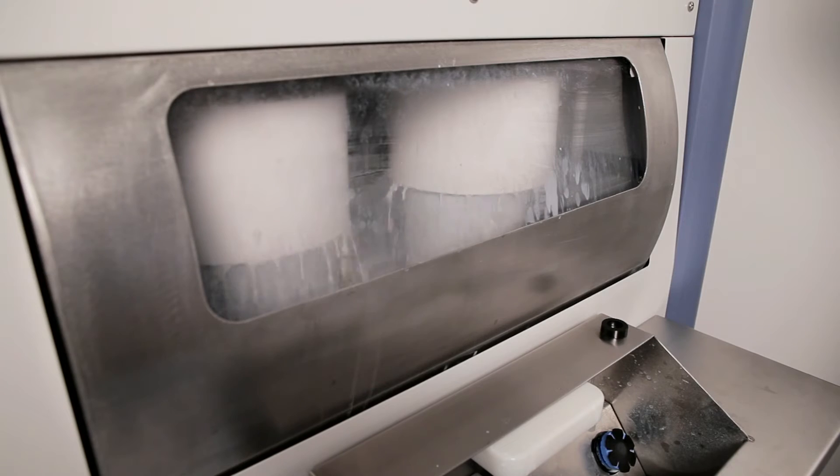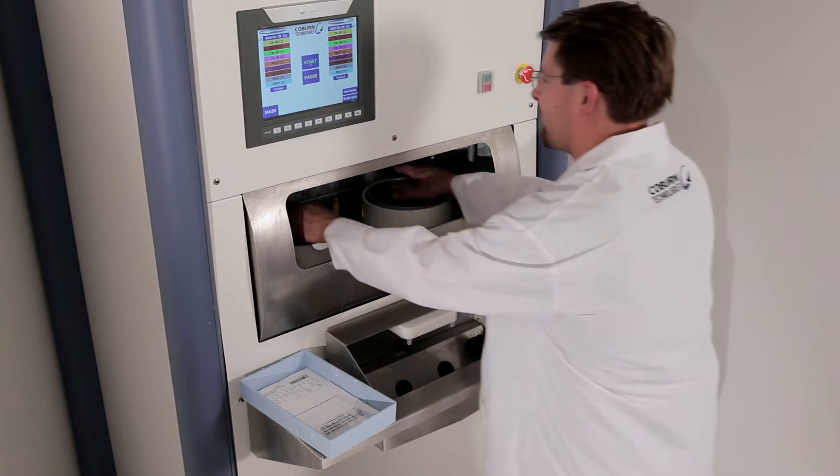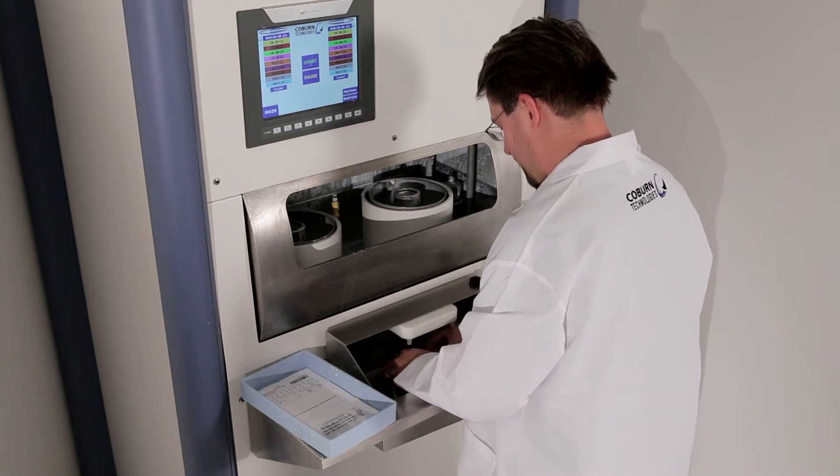Lenses that come off of this polisher don't need to be coated for optical clarity. They come off as a polished lens should, so you can see the surface finish and what the lens looks like when you're done.